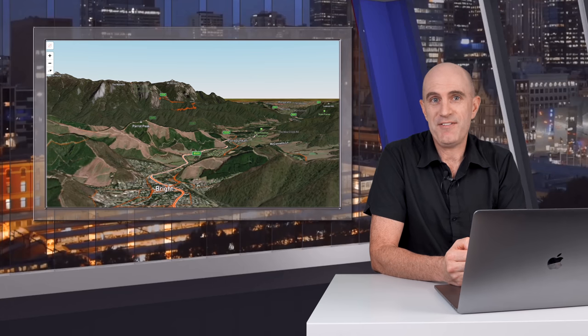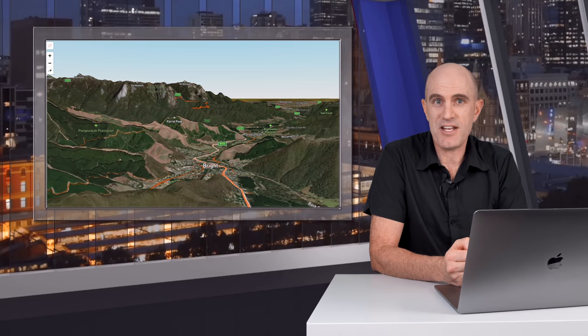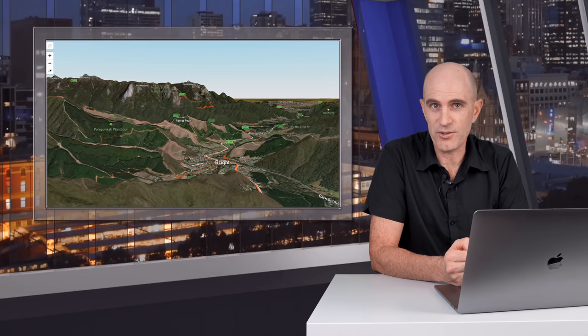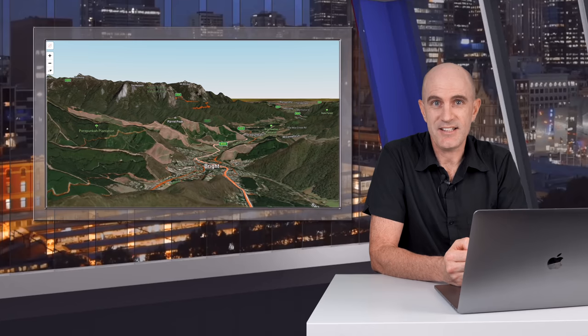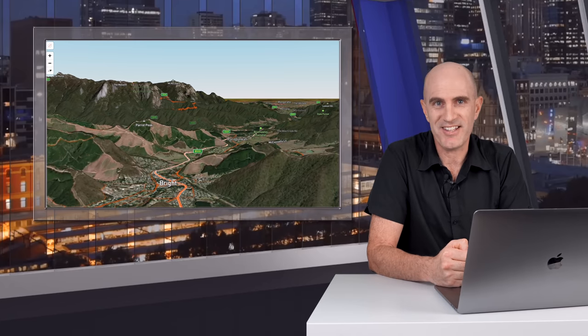Wrapping this one up — thanks for coming along and reliving those rides with me via the 3D heatmaps on Strava, and also via Google Earth if you want to do it for free. As always, if you found this one interesting, give it a thumbs up and hit subscribe to support the channel. Much appreciated.